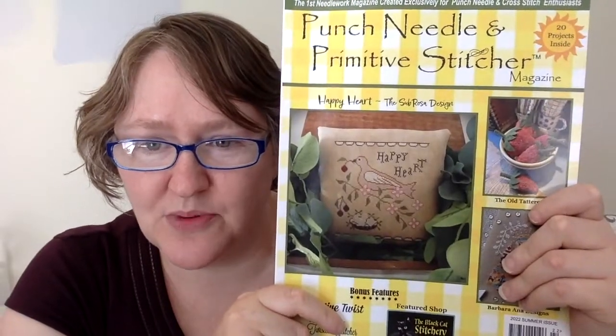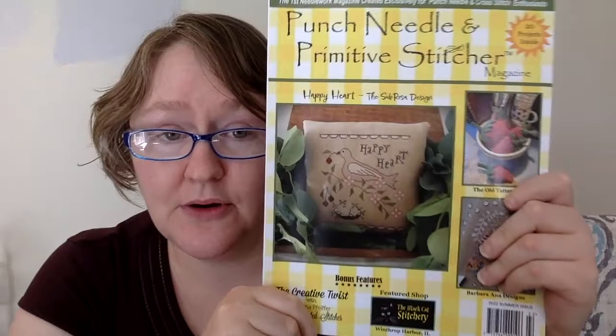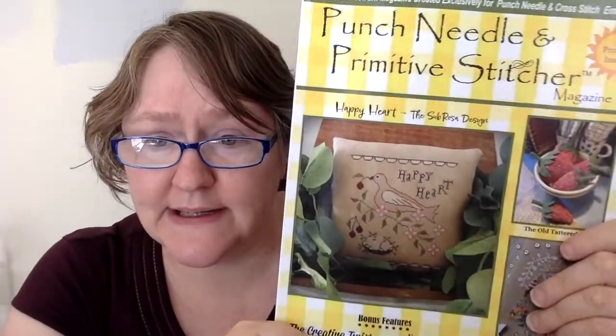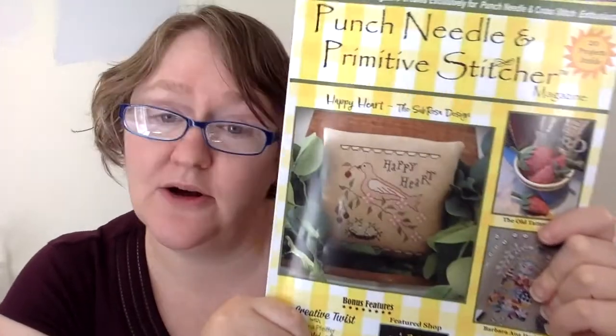And that was the last one. That's it — that is the summer 2022 issue of Punch Needle and Primitive Stitcher. There are 20 projects inside. Let me know if there's anything you liked in here, if you punch needle and how hard it is, or if there's a piece in here that's going to make you think 'I need another hobby called punch needle.' Let me know and I will see you next time. Thank you so much everyone for watching. Bye.